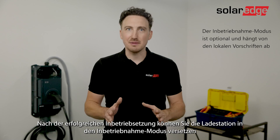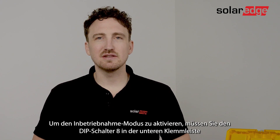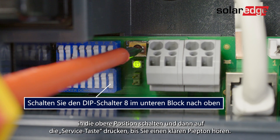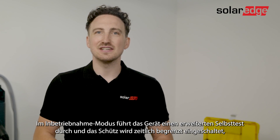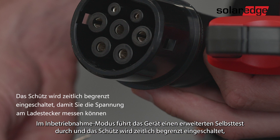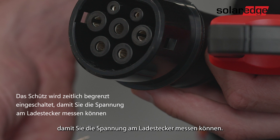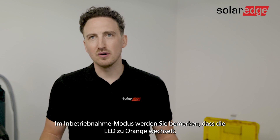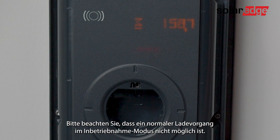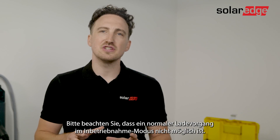After the successful startup you can put the charging station into commissioning mode, needed to perform the required initial testing. To activate commissioning mode, turn on dip switch number 8 in the lower block in the upwards position, then press the service button until you hear a clear beep. In commissioning mode the device carries out an extended self-test and the contactor is switched on with a time limit to allow you to measure the voltage on the contact points of the charger gun. Once in commissioning mode you will notice the LED turns orange. Note that a normal charging procedure is not possible when in commissioning mode.